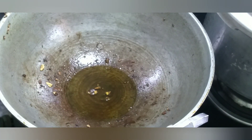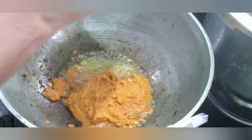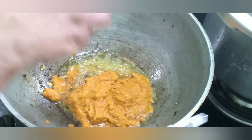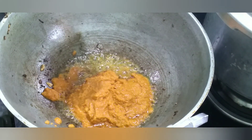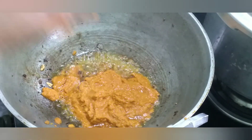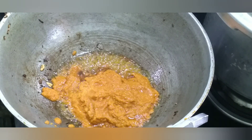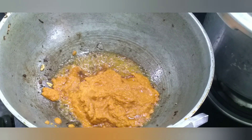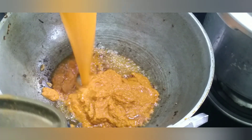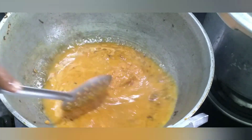Let's put the masala in the pan. Put the masala in the pan and cook the masala in the pan.